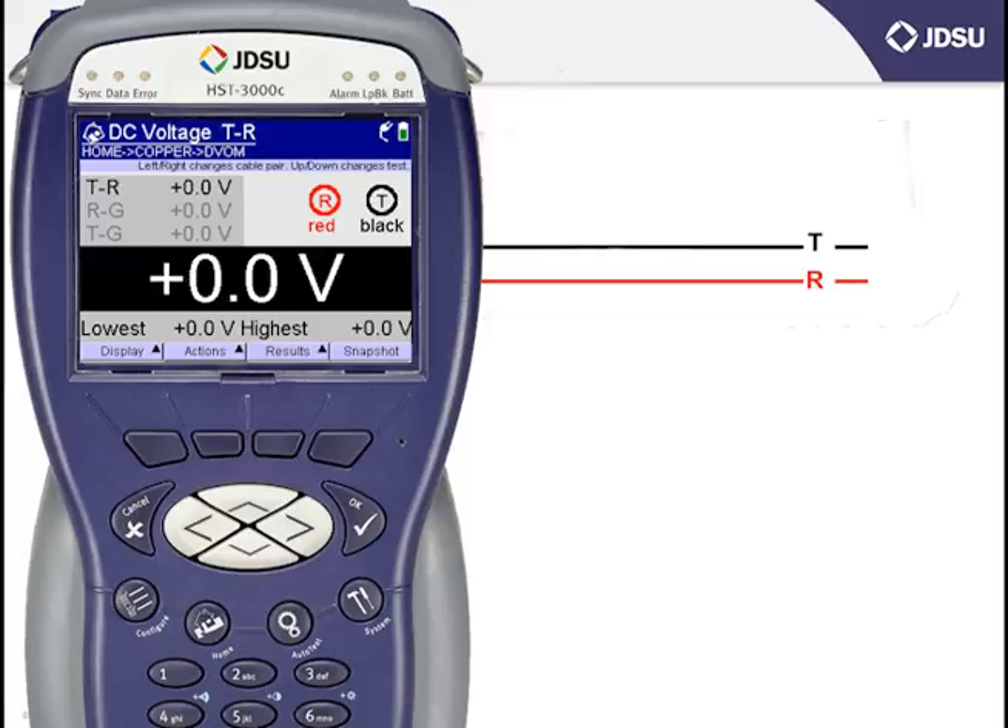Once you're in DC voltage, you'll notice that the screen presentation is identical to the AC voltage test, and it operates identically as well, in that the left and right arrow keys change the lead combination that you're testing. Measurements for DC battery are made primarily after DC battery has been removed — you're looking for DC battery where no DC battery should exist by measuring the field side of the cable pair with the central office or exchange removed.